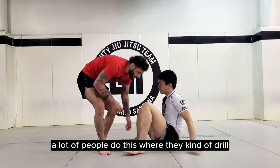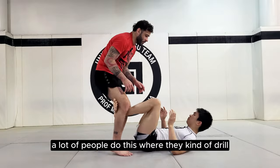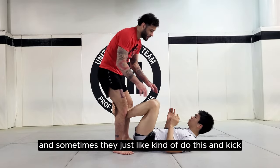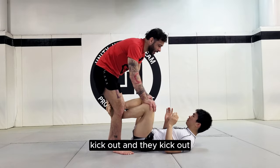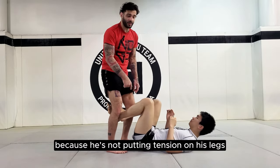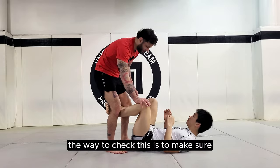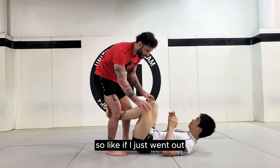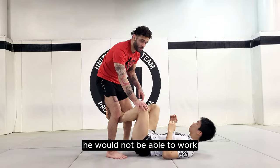A lot of people do this drill where the person has two feet to the inside and they just kind of kick out — but it's not really real because the person isn't putting tension on their legs. The way to check this is to make sure he hooks it correctly, actually tensing up his legs and hooking so that if I just went out, I would not be able to work.